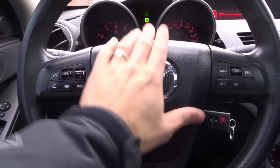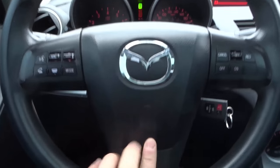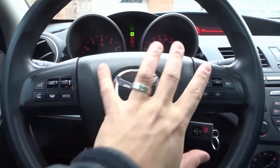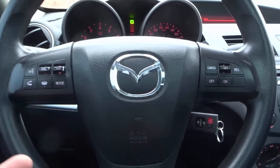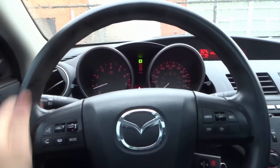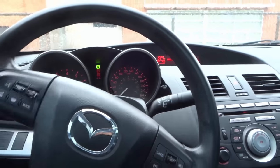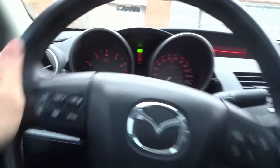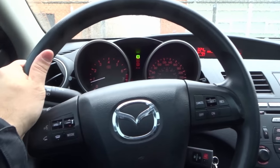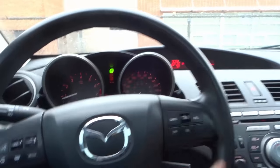Moving forward to the steering wheel — you have a horn right here in the middle. In some cars you'll have a horn on the right and left side, but generally it's going to be a big button or two smaller buttons with a little horn icon. This is the steering wheel, used to steer the car right and left. Turn it clockwise to steer right, counterclockwise to steer left. Just be aware that having the wheel centered doesn't necessarily mean the wheels are straight.